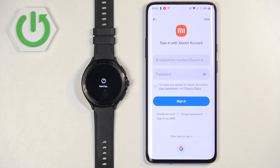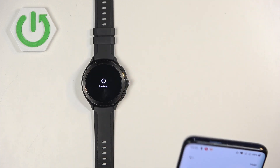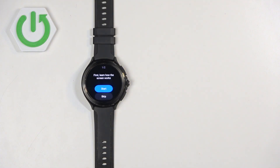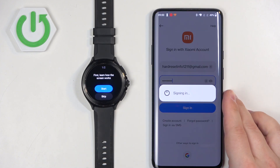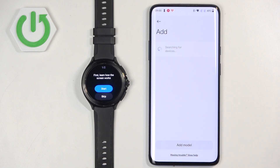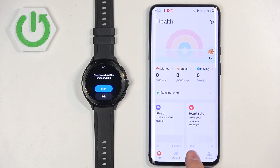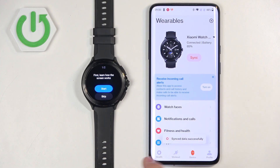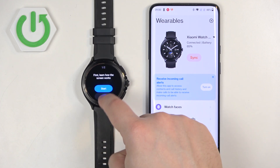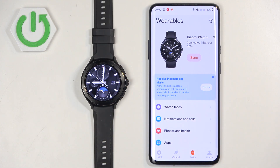It turns out we do need to log into a Xiaomi account after all. Tap on the login option, enter your email address and password, check the box to agree to the terms of use, and tap Sign In. After logging in, the watch should appear on the device page — for some reason it wasn't showing at first, so I tapped Back, then OK, then Device, and it appeared. As you can see on the device page, our watch is here and ready to use.